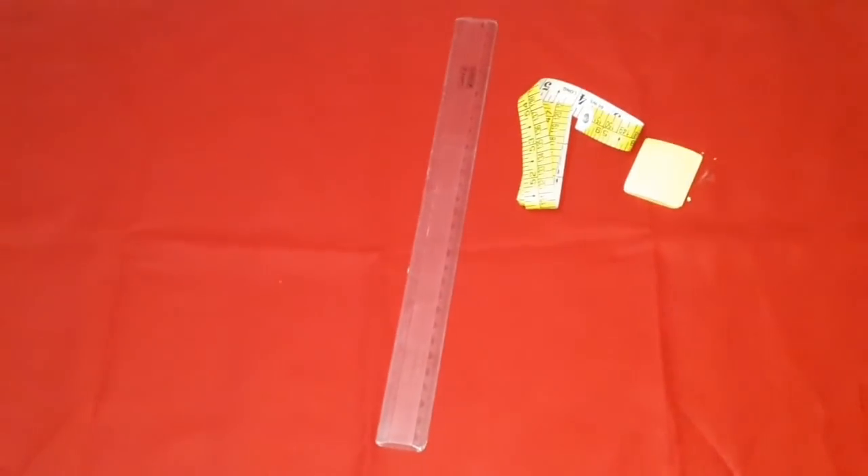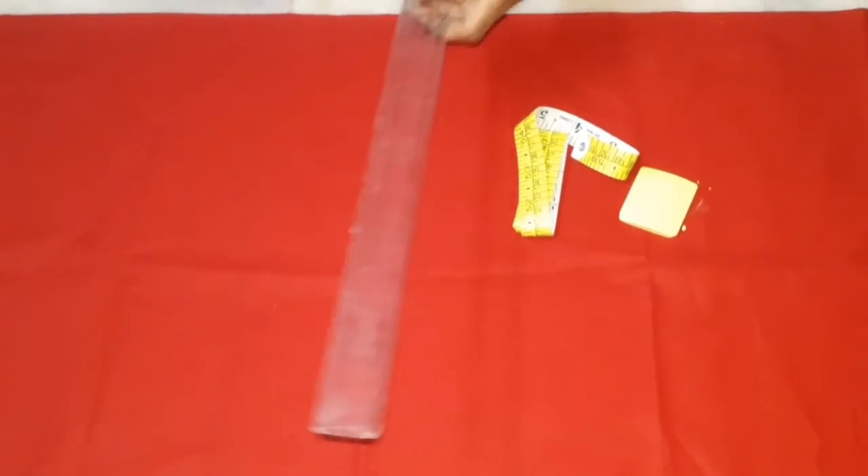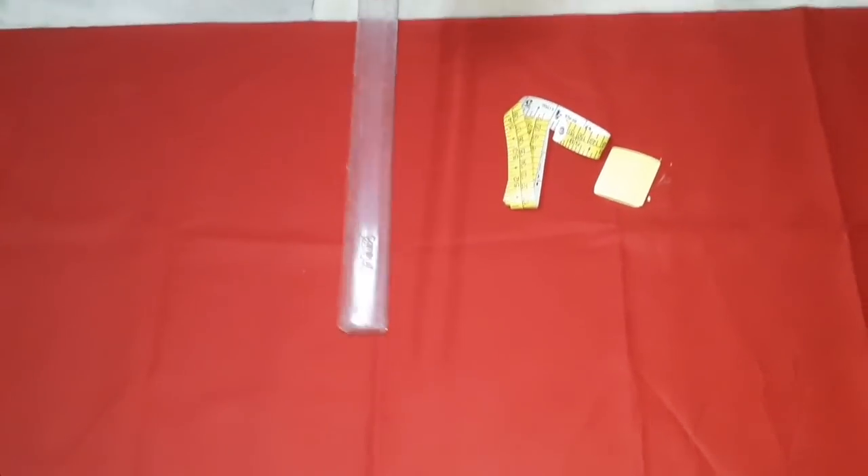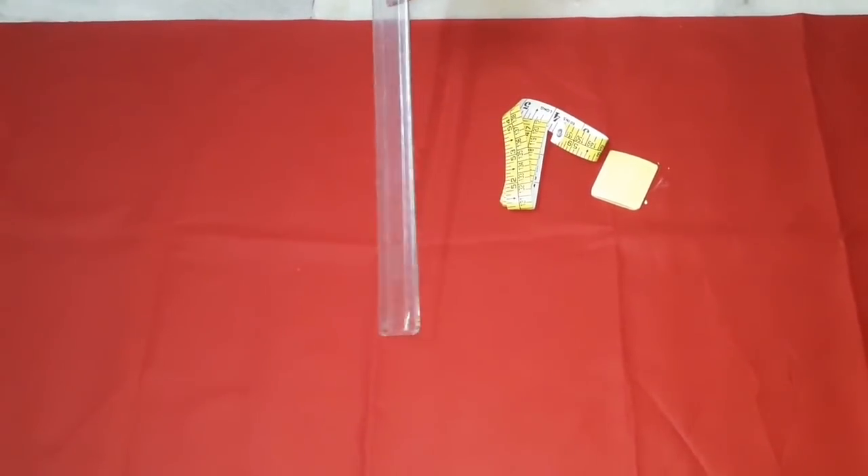Hello and welcome back to my channel. In this video, I am going to show you how to make 40, 42, 44 blouses. If you like my channel, please like and subscribe.